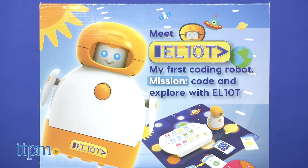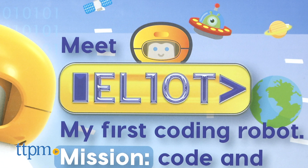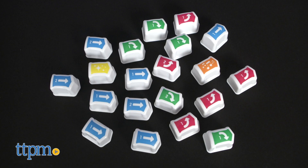Along with Elliot — spelled E-L-L-I-O-T, by the way — you get a control panel and 20 blocks.